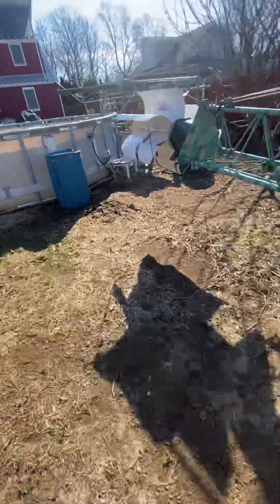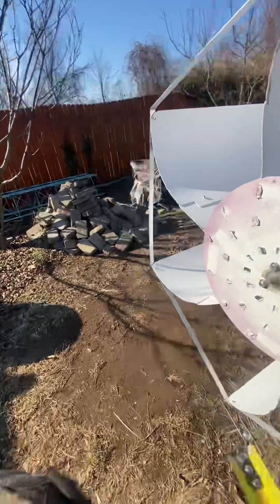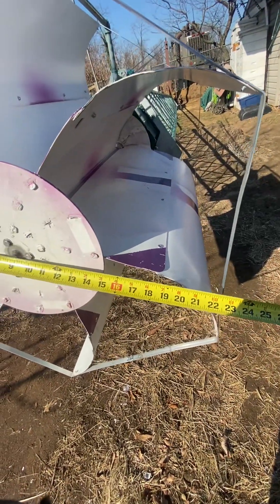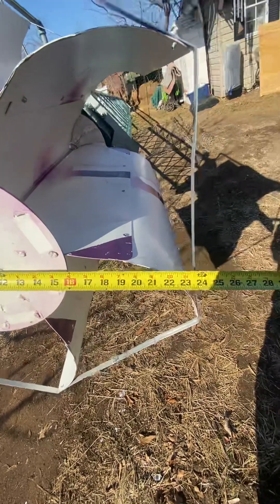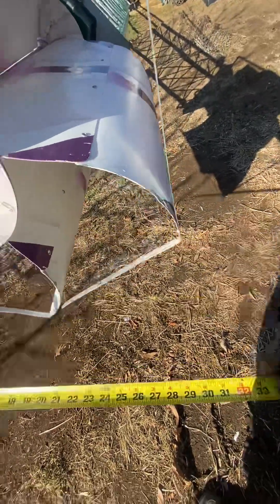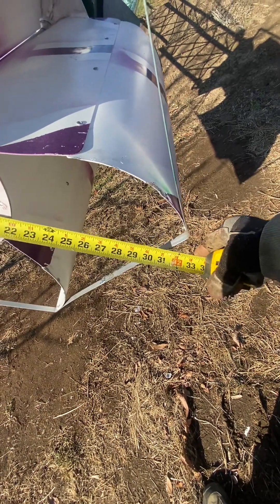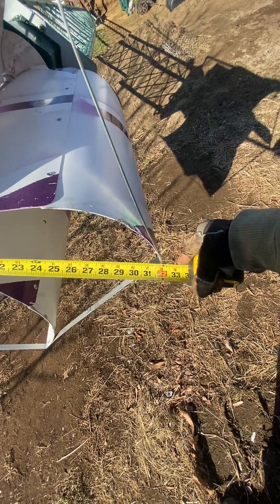Now back to the original Tessup — I think it was 18 inches. Yeah, 18 or 19 and a half. Now we're looking at a cross section of 32 inches from tip to tip. So I basically took it from 19 and a half and nearly doubled it.